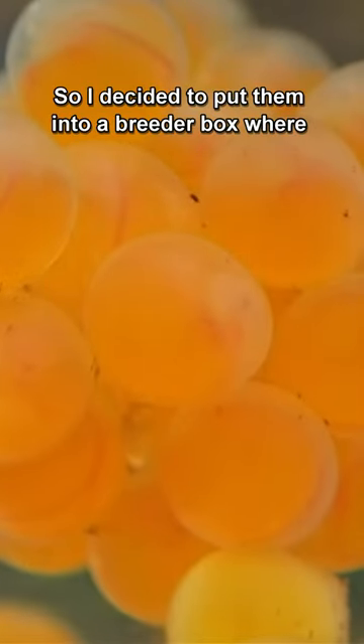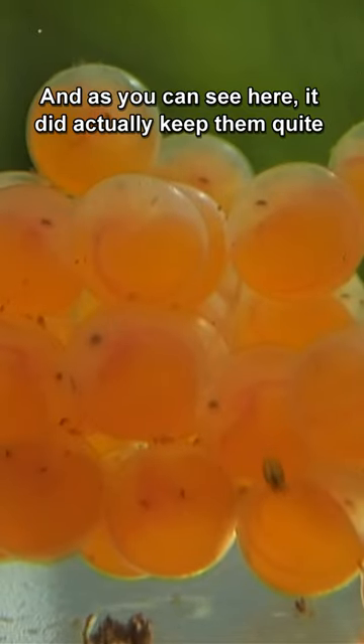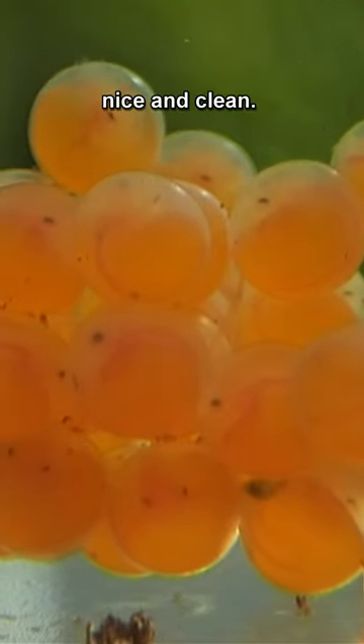So I decided to put them into a breeder box where there was a little bit more flow, and as you can see here it did actually keep them quite nice and clean.